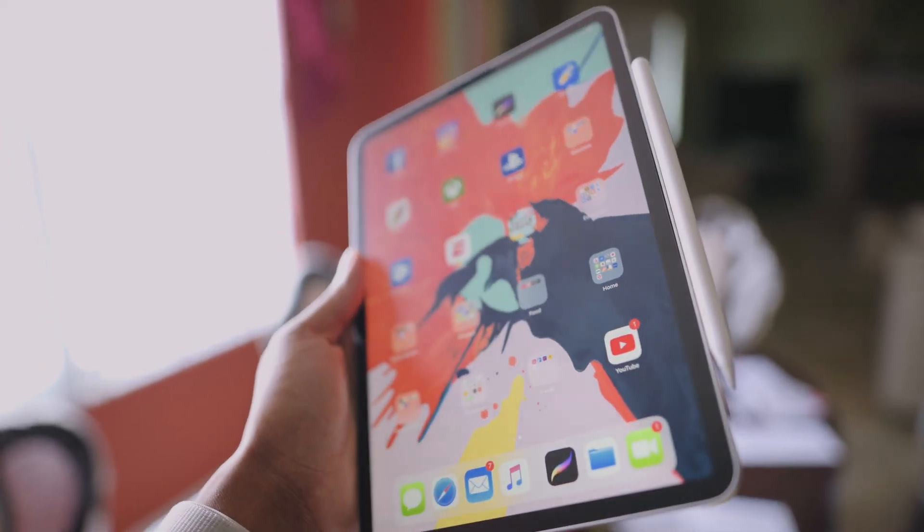I would definitely recommend a screen protector of some sort. I would not recommend a tempered glass screen protector because something seems to go all wonky with it. I've been using a matte screen protector — it makes drawing on the iPad Pro feel a lot better. I prefer a little more resistance rather than the feeling of plastic or rubber on glass. The one I got is linked in the description — it's really good, similar to paper-like feel, and doesn't give you much color noise.